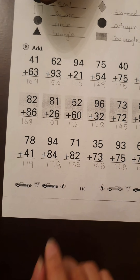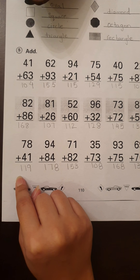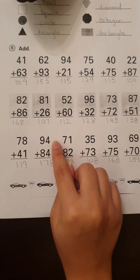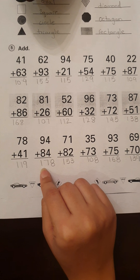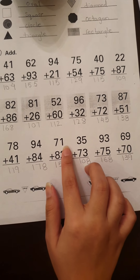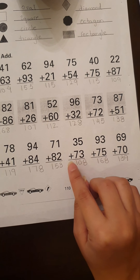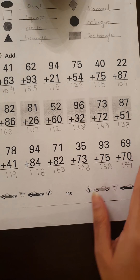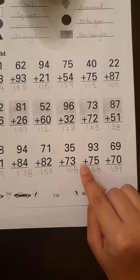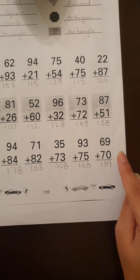Now let's move to the last row. We have 78 plus 41, which is equal to 119. Then we have 94 plus 84, which is equal to 178. Then we have 71 plus 82, which is equal to 153. Then we have 35 plus 73, which is equal to 178. Then we have 93 plus 75, which is equal to 168. And at last we have 69 plus 70, which is equal to 139. I hope all of you got these right.